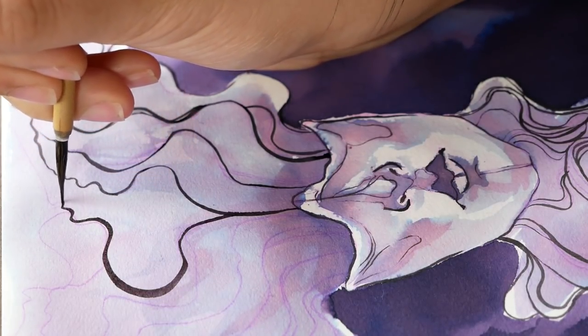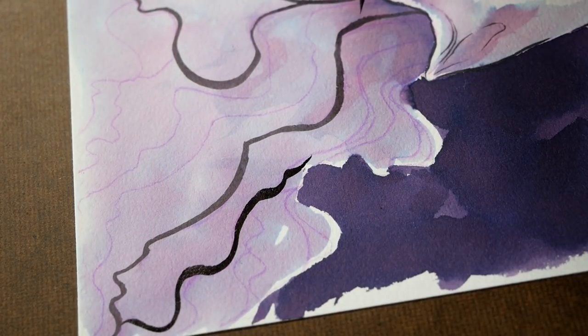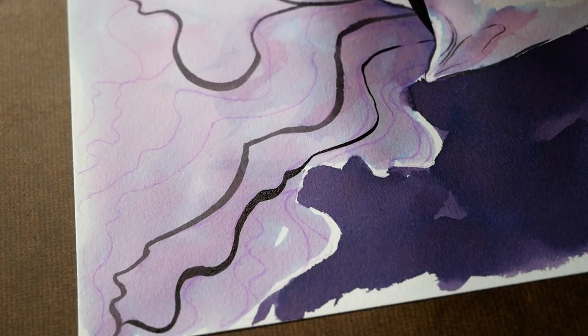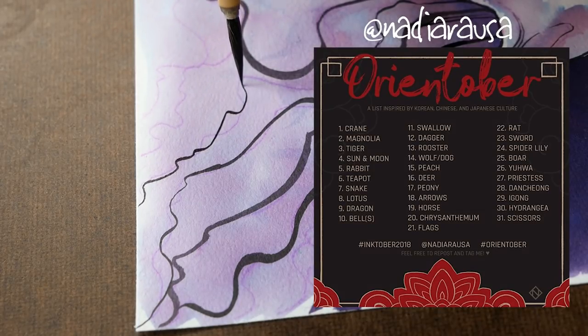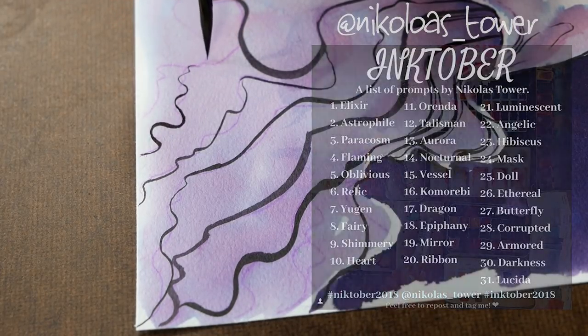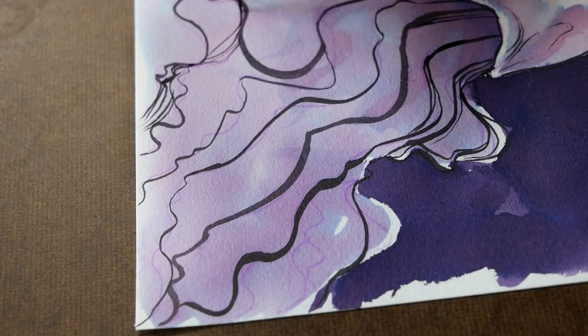I'm really looking forward to this month and I would love to hear from you guys — are you participating in Inktober? Have you done it before? Are you planning to make art every day or divvy it up? Are you following a prompt list? Jake Parker has his own official Inktober prompt lists, but a lot of artists — including some of my friends — have created their own prompt lists. The idea is you create a piece based on each prompt for every day, and that can be really helpful for keeping people motivated.